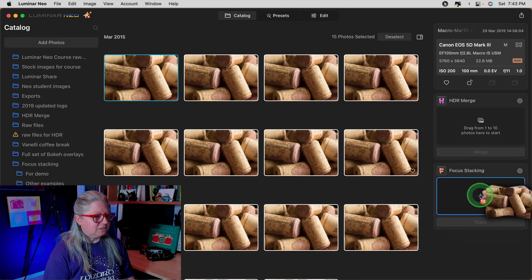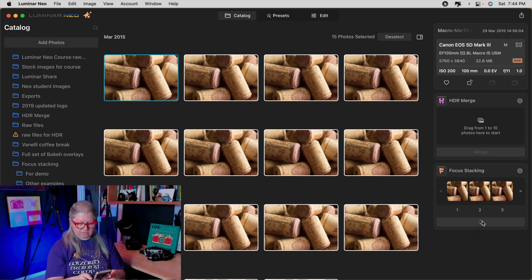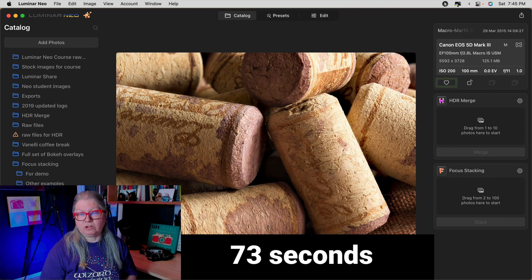Here we go with the RAW files — same thing, RAW files this time. I'm going to click Stack and start the timer. And done — that's how long it took for the RAW files. As a size comparison, the JPEGs are about 12 megabytes, or half the size of the original RAW files which are 24 megs. But in the merged image, which is now a TIFF, they're both about 125 megs — roughly the same size. So personally, I think I would convert or process my RAW files first how I want them, export them as JPEGs, and then put those through the focus stacking extension. And of course, once you've finished stacking, you can still continue to edit them in Luminar Neo as you wish.